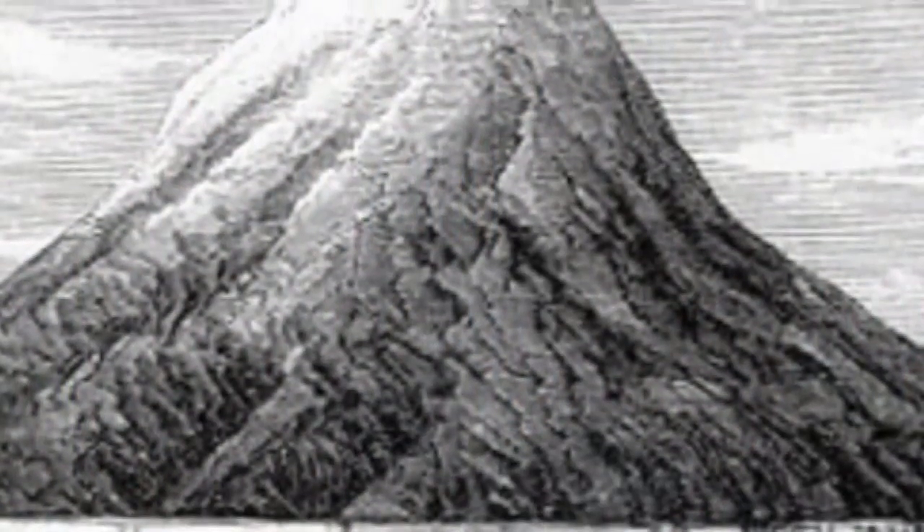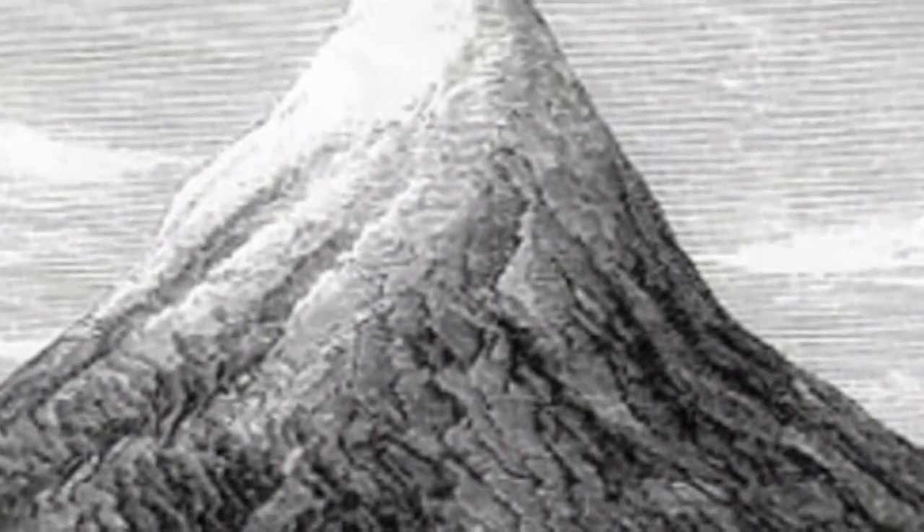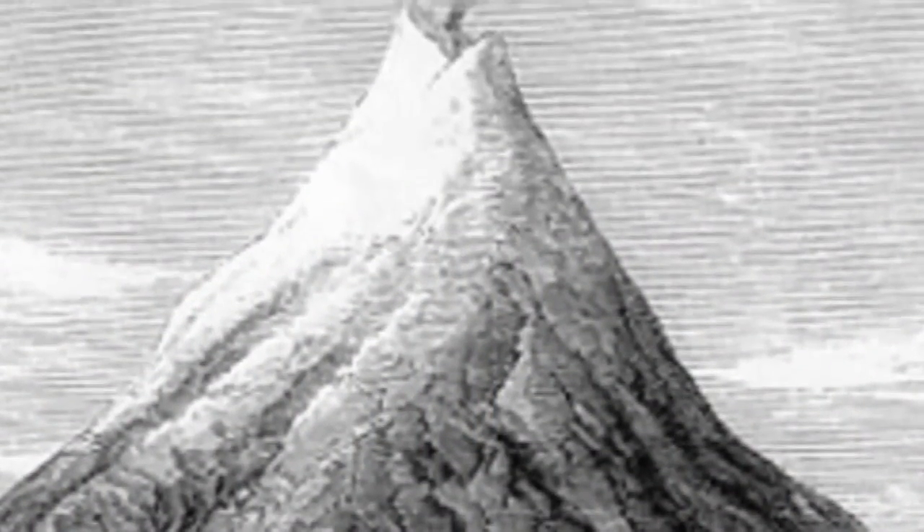It's called Krakatoa after the famous volcano that blew up in 1883. The reason that the name Krakatoa is applied to these tubes is because of one of the theories about why this volcano exploded.